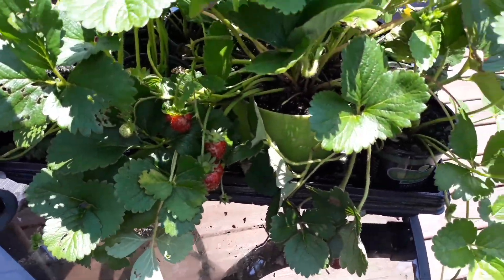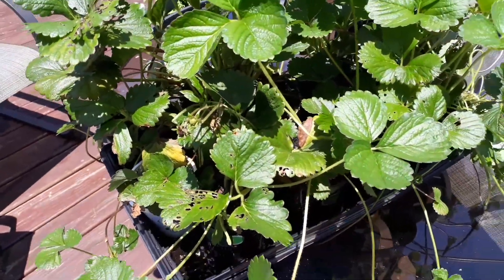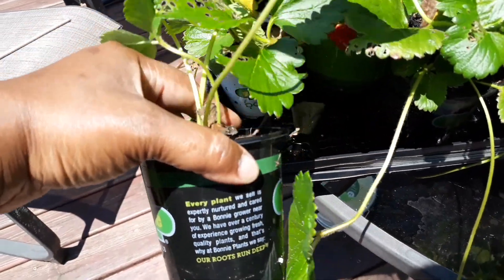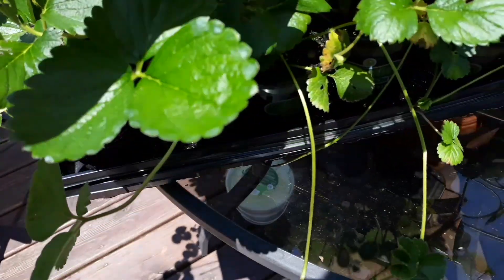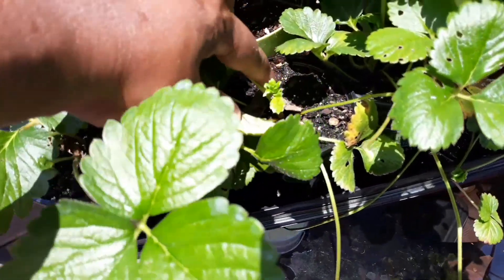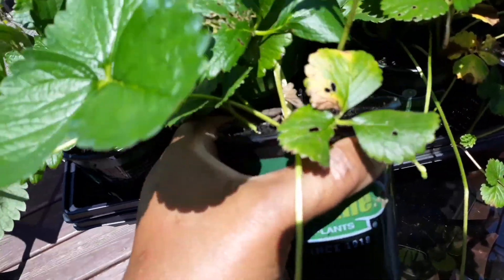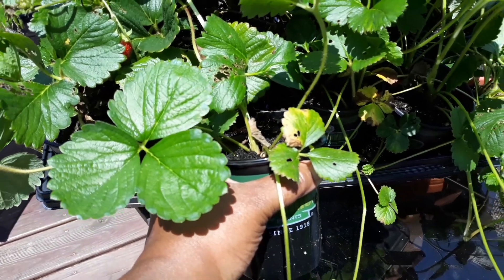About a month ago I showed you how I took my runners and put them into multiple little containers. Now what I have to do is go back through and snip these off — I have to separate them from the mother plant. They are still attached, so I can't pull them too far.